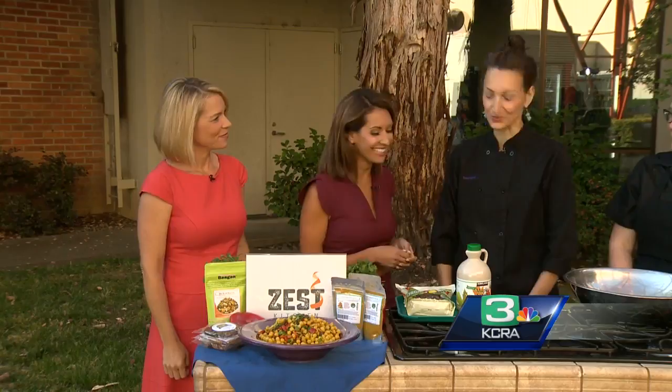In the heat, you want to eat light — big heavy meals don't work in 100-degree heat, and nobody wants to turn on their stove or oven if they can avoid it. Zest Kitchen is in the house. We have Angelique Miller here preparing a wonderful salad for lighter eating this summer.